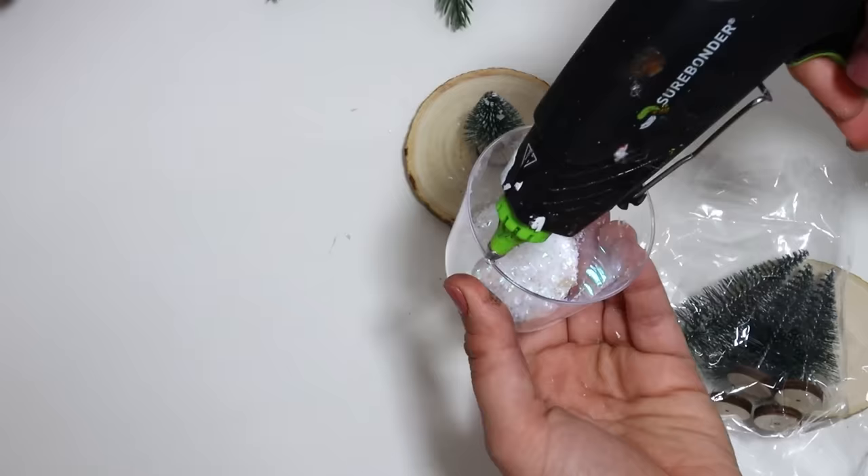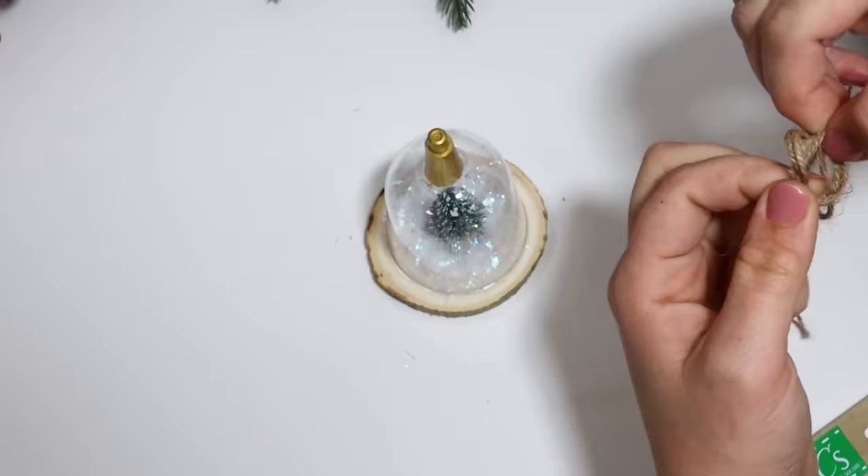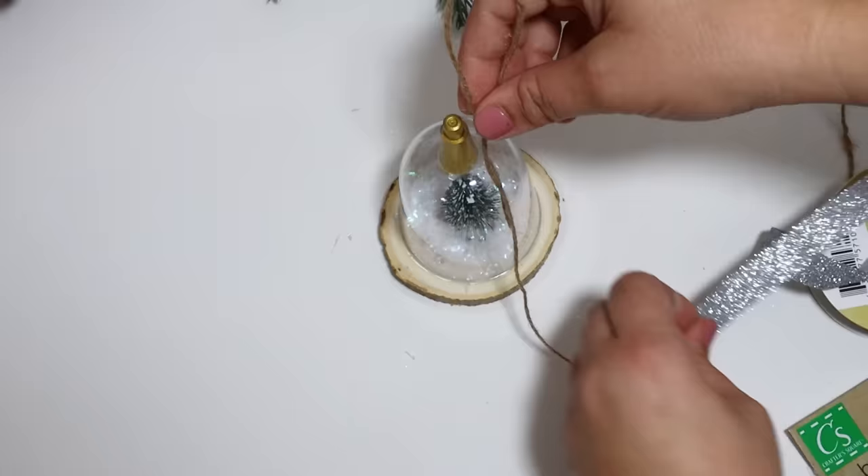I knew just tying a piece of twine to the top it was going to fall off, so I just made a knot, like a little loop, and then hot glued it with a piece of ribbon. This adds in a little bit of extra detail and makes it a little bit shimmery. Then I put some embellishments on the top.